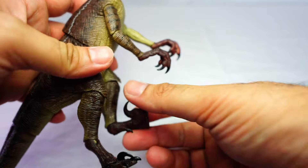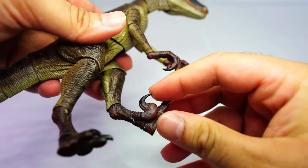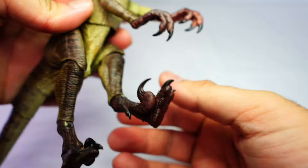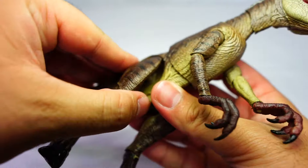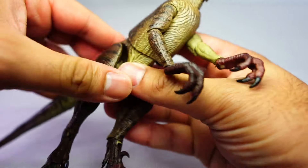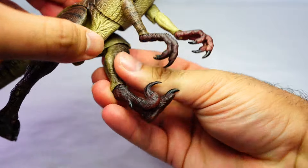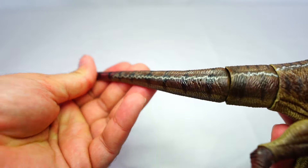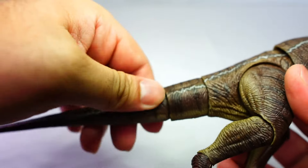On the feet, you can move the lower section back and forward, and there is articulation on the sickle claw as well as a bend at the knee. The upper leg and hips can move out, back, and forward as you would want.